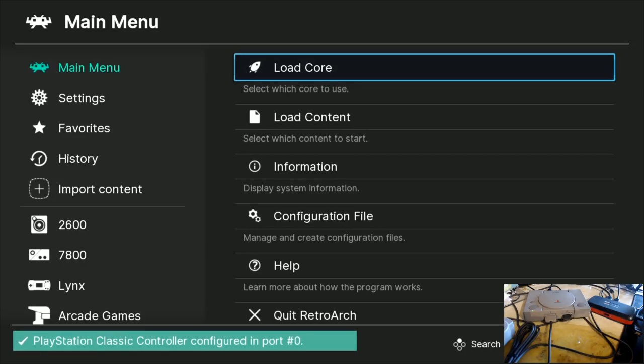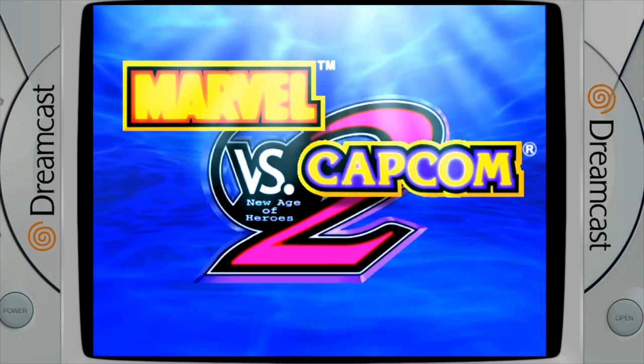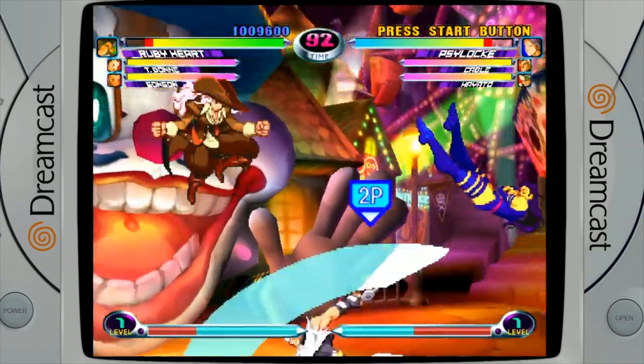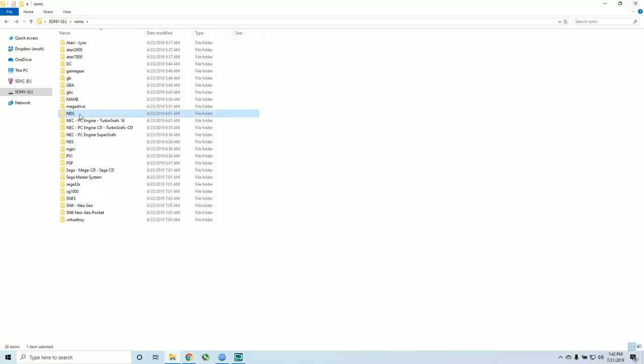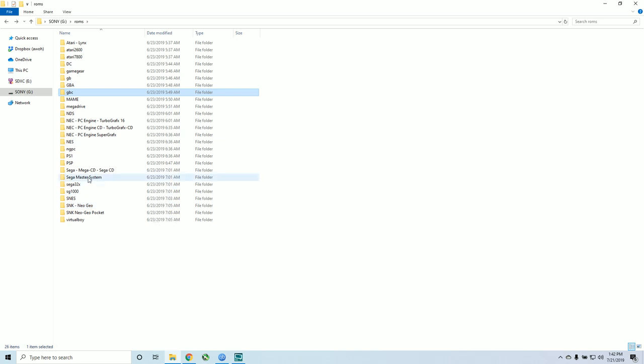In this video, we're going to take a 128 gigabyte micro SD card and load a pre-loaded PSX Classic build on it. It's going to give us Sega, Nintendo, Dreamcast, some additional PS1 games, PSP games, and way more. About 20 systems and thousands of games. I'll show you some performance, the build, all the games and how many games per system, how to set it up, and how to navigate it.